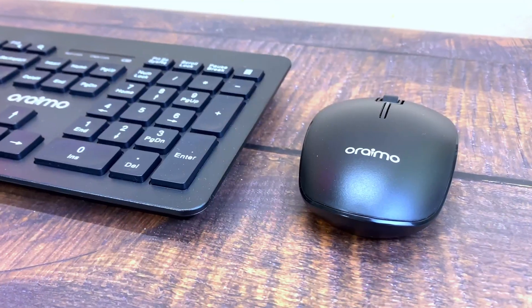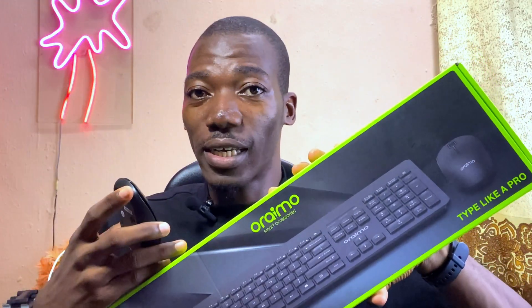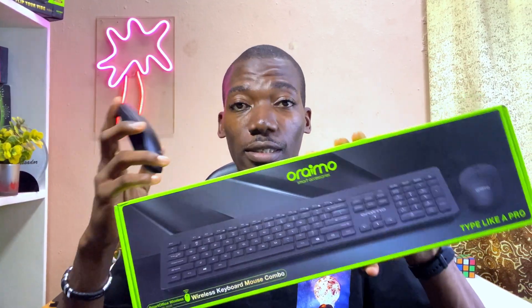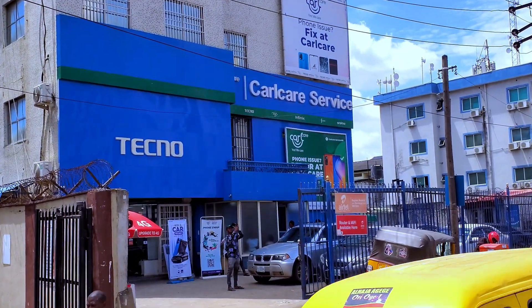Today's video is about how to fix your Orimo wireless keyboard and mouse combo. If you notice that the mouse is not clicking or the keyboard is not working, this is a quick fix for you. If at the end of this video you did everything and it is still not working, you have to take it to the customer care center. Let me show you how to fix it right now.